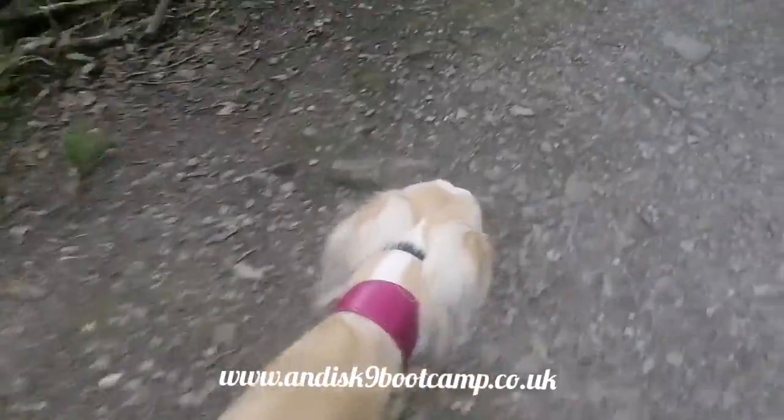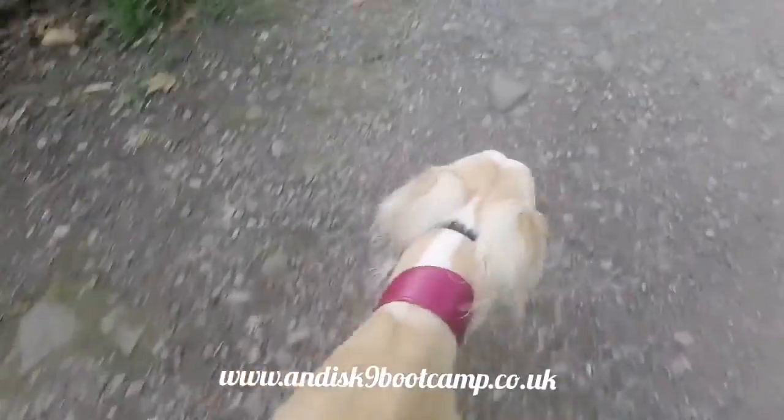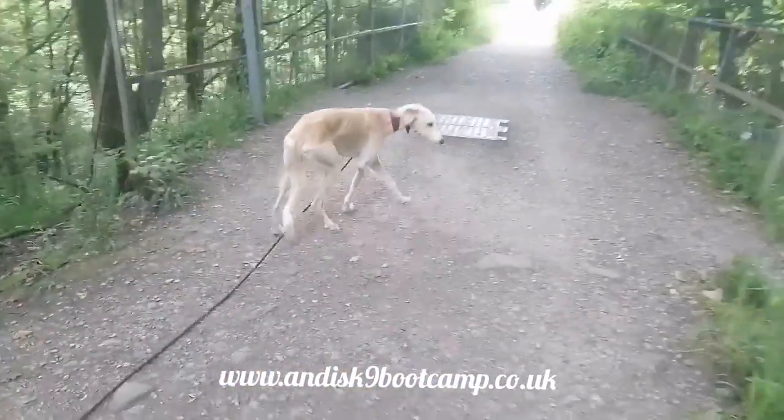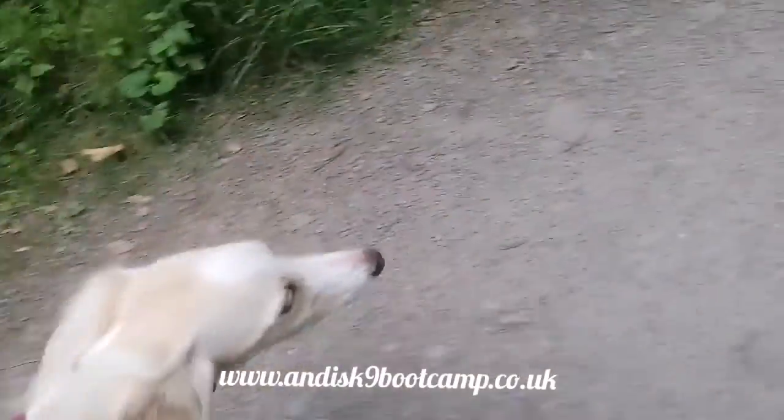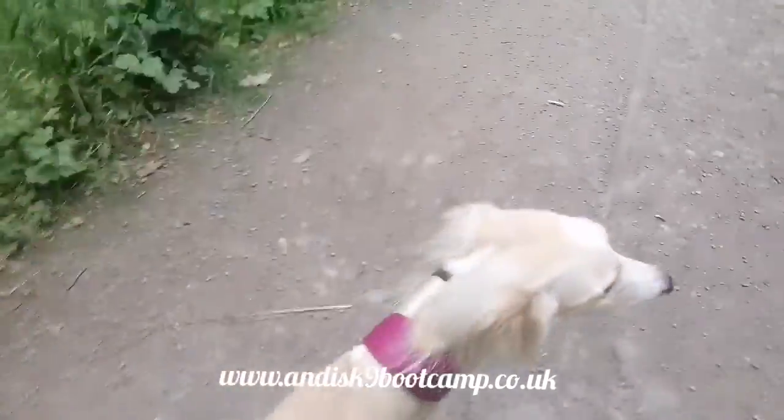So I'm going to turn around in a minute, let's see how good she is. Look at that — no command, no instruction, nothing. Good girl. That's absolutely what you want, where the dog is paying attention to the handler.